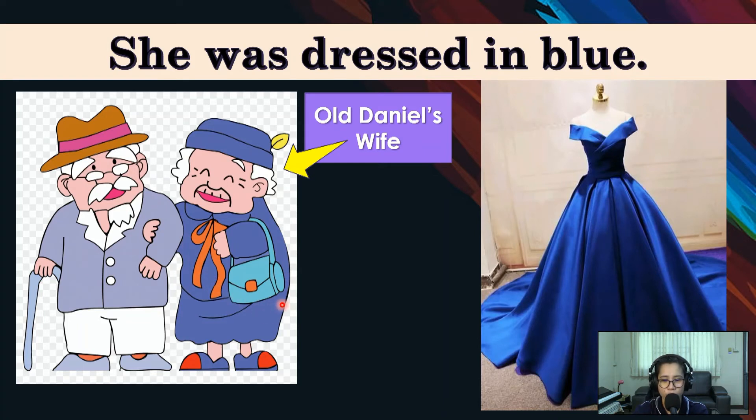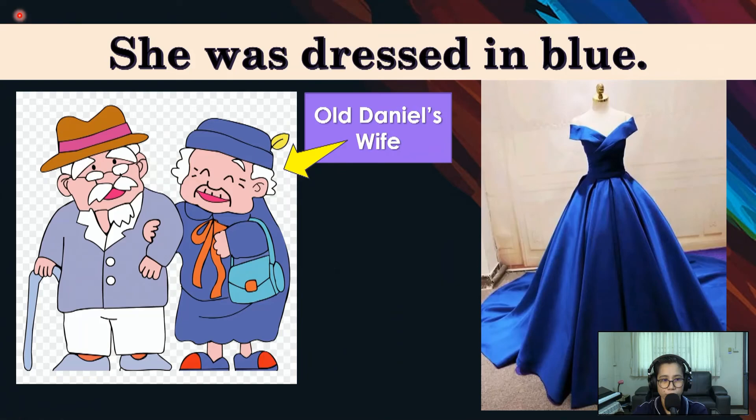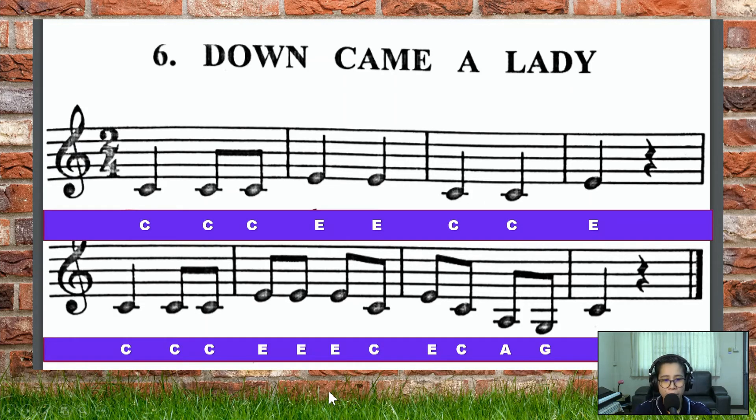Do you understand what your song means, kids? The next part of our lesson will be karaoke singing. First we will sing the notes as you hear the music, and then Teacher will show you the words through pictures. Do you understand what to do? So Teacher June, let's hear the music — we will do karaoke singing with the notes and then with the pictures. Music maestro!